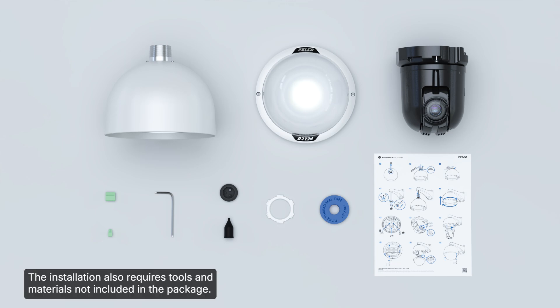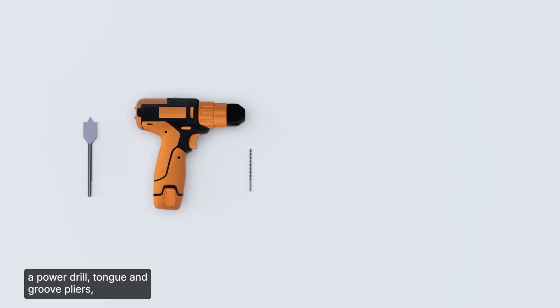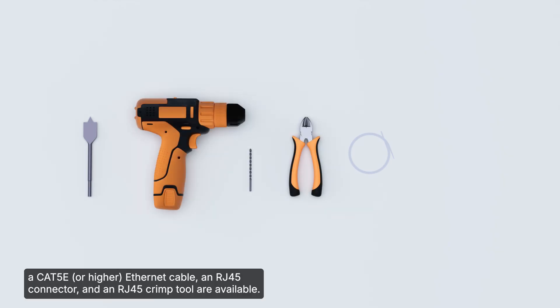The installation also requires tools and materials not included in the package. Ensure an appropriate tool for cutting the entry hole in the mounting surface, a power drill, tongue and groove pliers, a CAT5E Ethernet cable, an RJ45 connector, and an RJ45 crimp tool are available.